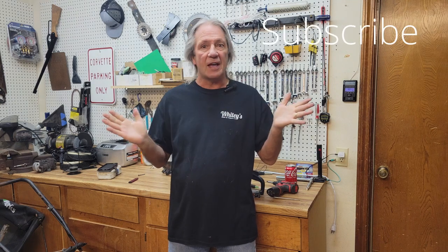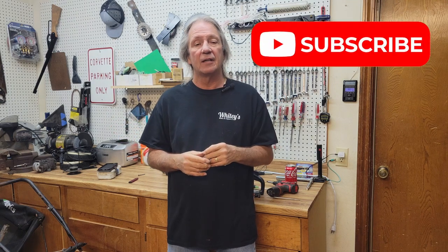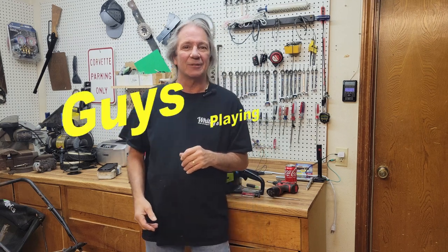So if you get your chainsaw out after sitting all summer and you see the primer bulb's cracked, it's just that simple to put a new one in. You can buy these new primer bulbs on Amazon for probably four or five dollars for a pack of five or six of them — they're really cheap. Thanks for watching and we'll see you next time.